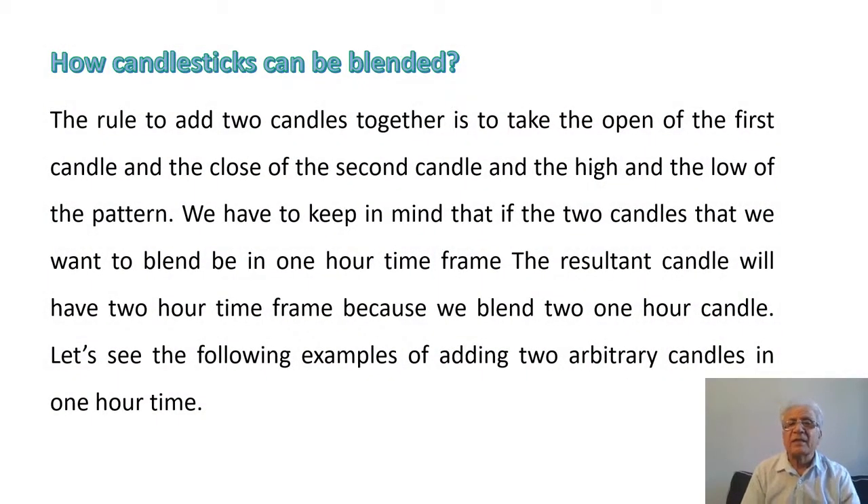How can candlesticks be blended? The rule to add two candles together is to take the open of the first candle and the close of the second or last candle, and the high and the low of the pattern. It's as simple as that.